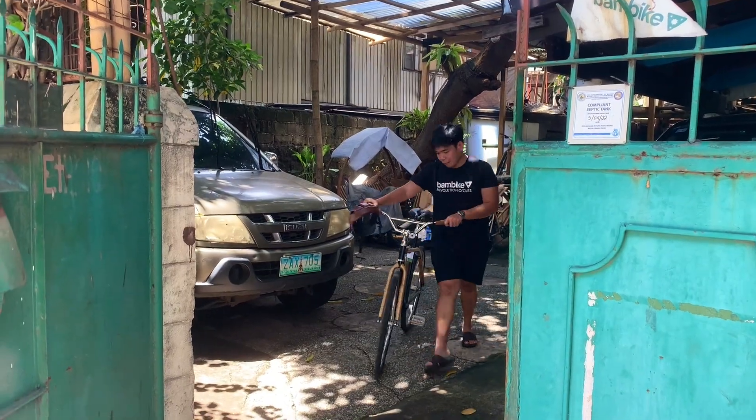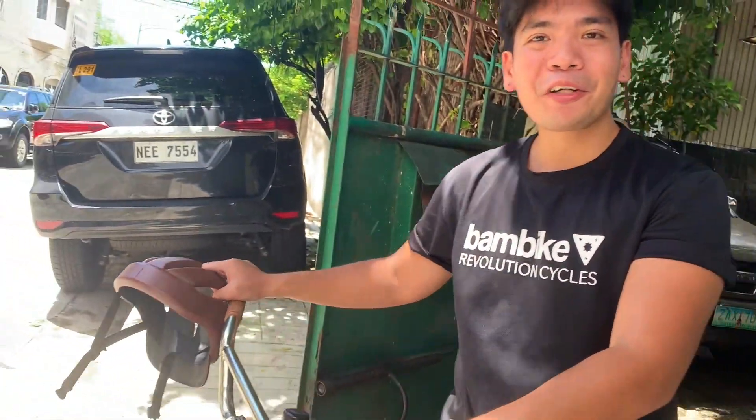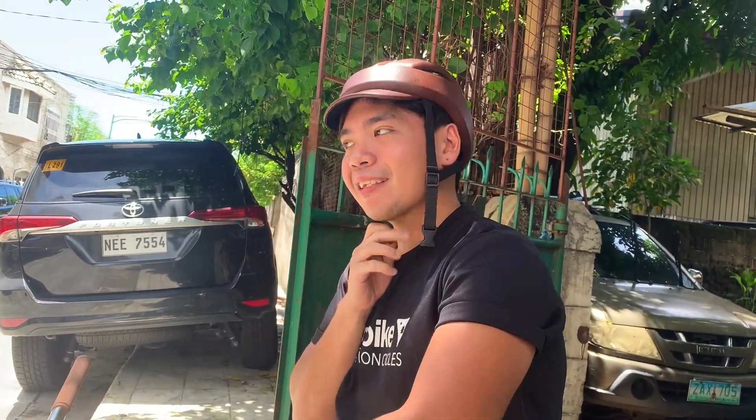Our bamboo bike is ready. Time for a maiden voyage with the Miranilla Bolt track low clunker.